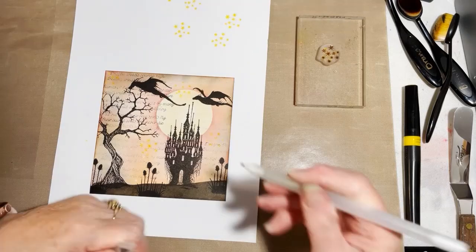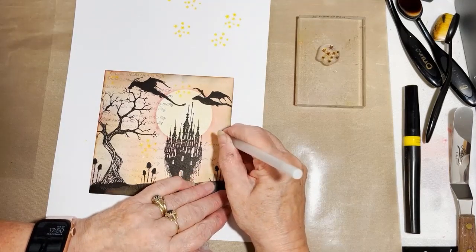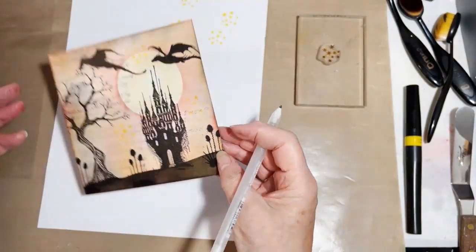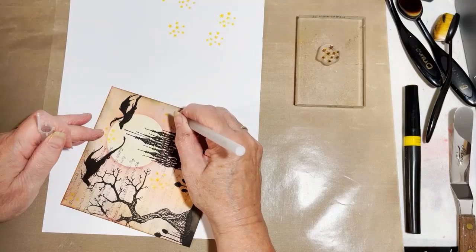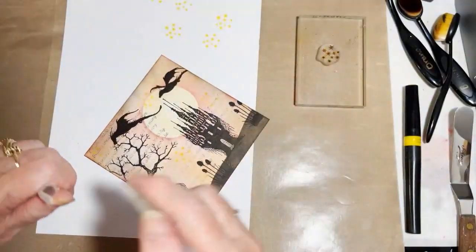The other option you've got is to go over your stars with your jelly roll pen, and that will also make them sparkle more. So that gives you two options of how to make your stars stand out. I think I'll go over mine with the pen.